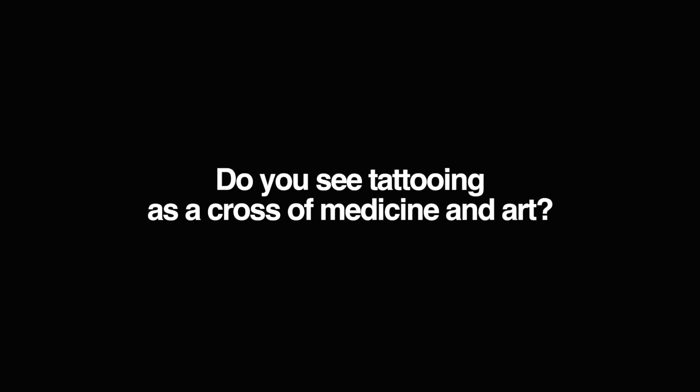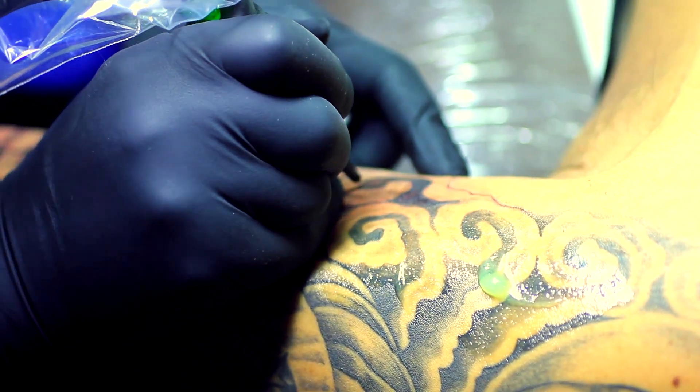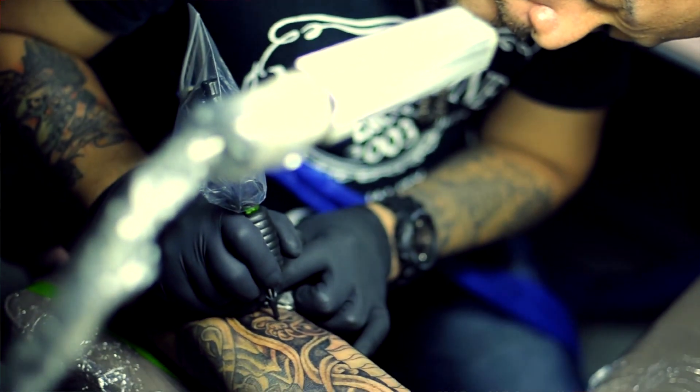So you have to be aware that you have to protect yourself as well. In a way, you can consider it as a form of medicine — it's kind of different. Because the medical aspect of the practice is during preparation and disposal of the implements. They have a lot of relations, but during the process, the artistic form is flowing. So the medical aspect is during preparation and disposal of your implements.